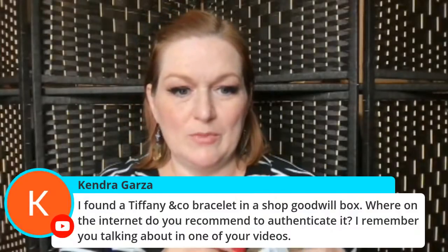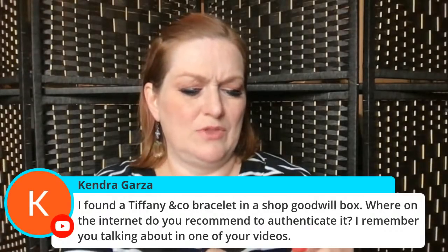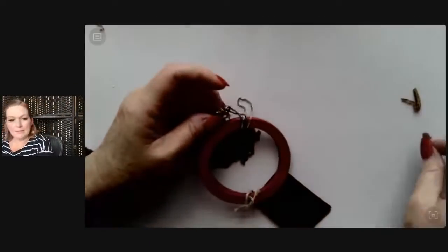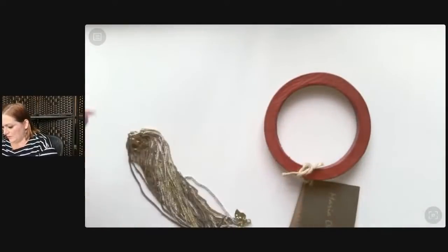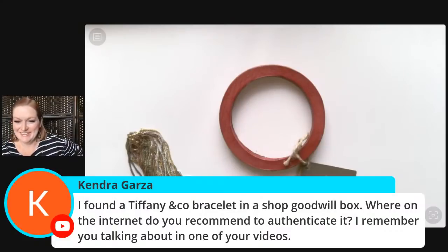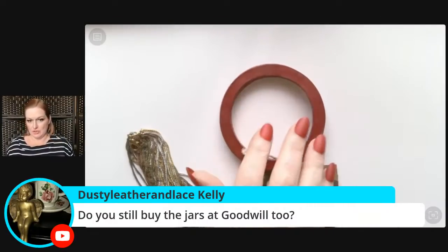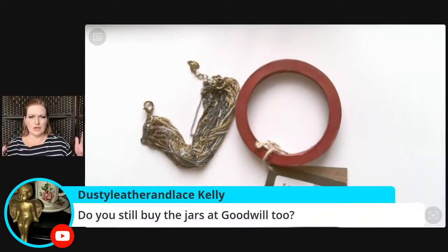Found a Tiffany & Co bracelet in a shop Goodwill box. You've got to be really careful because there are such good fakes out there. I think there are sites — like The Spruce — with telltale signs of fakes. I'm always so hesitant, especially with things that are heavily faked. If you bring Tiffany to Tiffany to polish, they won't polish it if it's fake. The Goodwills in Austin don't generally have the jars — I've found them at Savers.